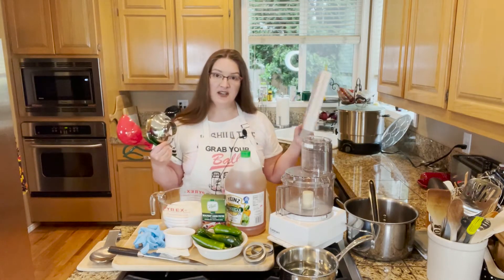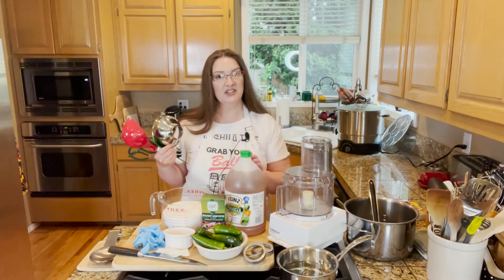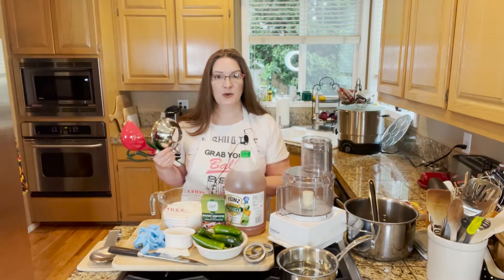The recipe is a great tested recipe from Ball, from their Complete Book of Home Preserving. I'll have more information in the detailed instructions below as well.